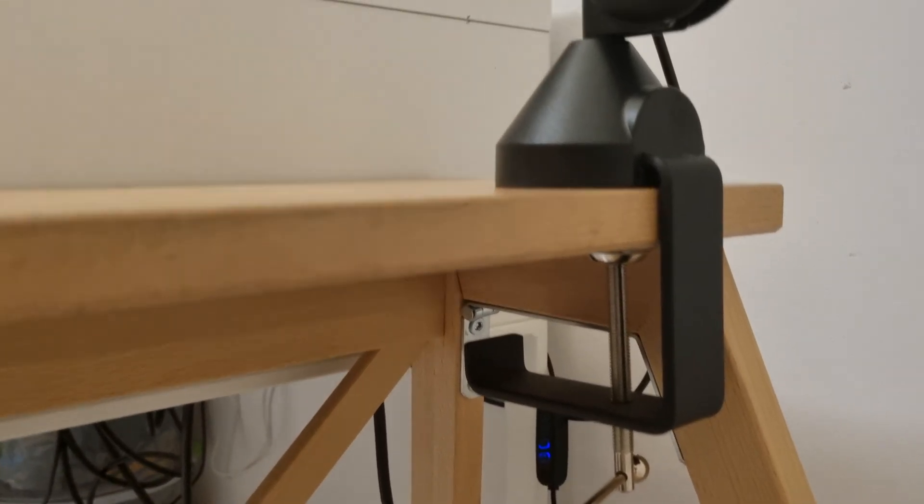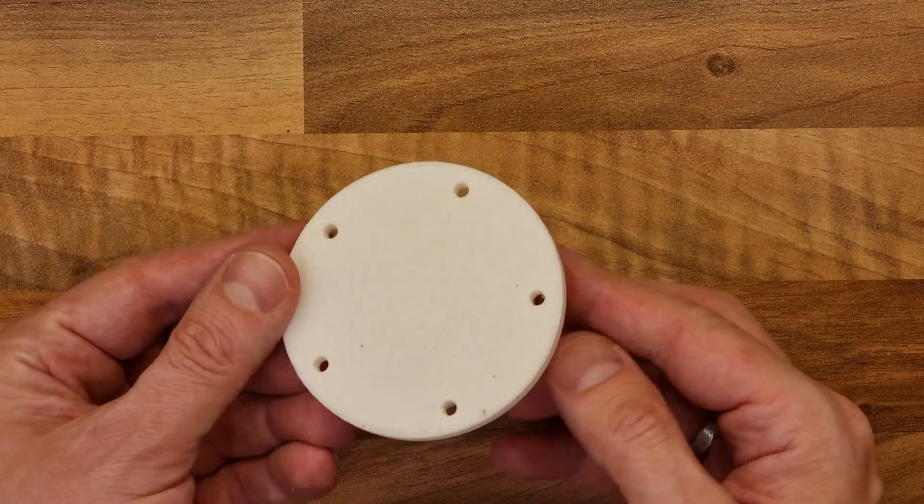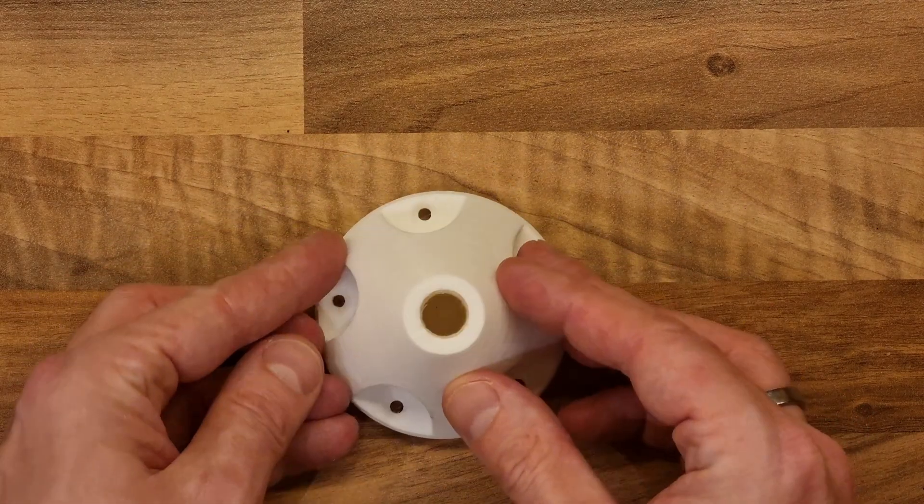So I spent some time thinking and redesigned the holder that comes with the arm to be designed in a way that I can screw it to my desktop.